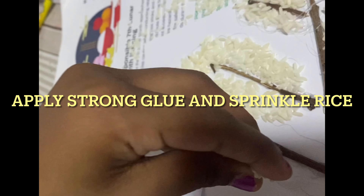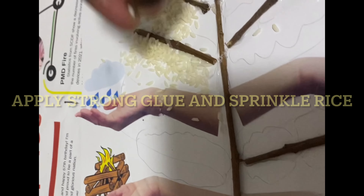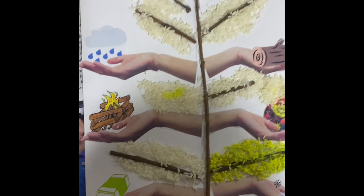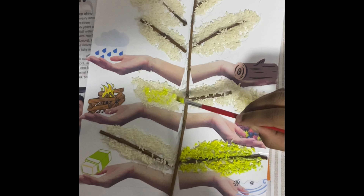Apply strong glue over the foil sheet and sprinkle some rice, rava or sooji to bring the texture of a tree. Then paint the tree with a yellow base, fluorescent green, dry it, then give a dark green touch up. You will get a real tree effect.